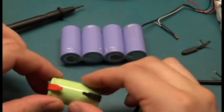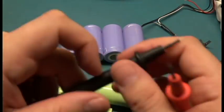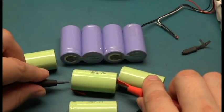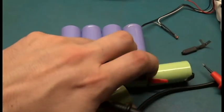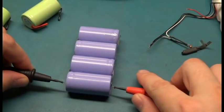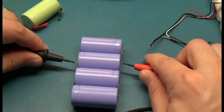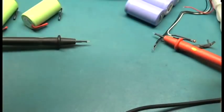I got the batteries out. I'm going to measure them to make sure they have some charge. Putting the meter on DC volts: 1.28, 1.24, 1.1, and 1.2 volts on the new cells. Now measuring the old cell — 0.1 volts, nothing at all, nothing at all, dead. These are all stone dead except for one cell, so these are going on recycling.